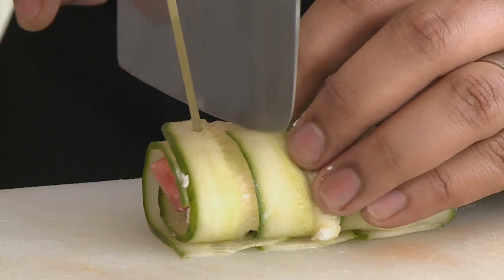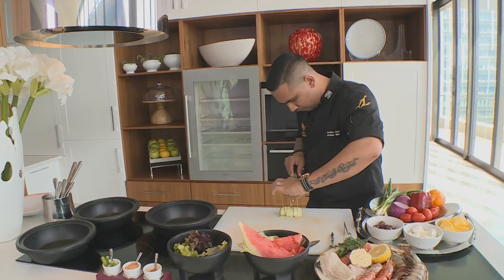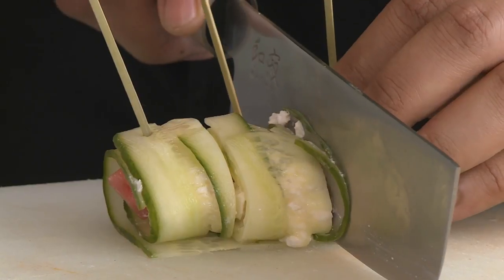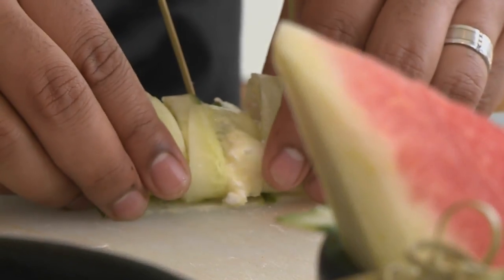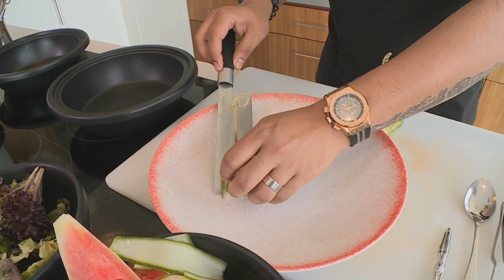We're just going to cut in between the skewers, so that'll help to hold together the cucumber and the filling as well. I'm going to set these on my bowl and arrange my salad on the same bowl.